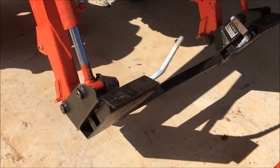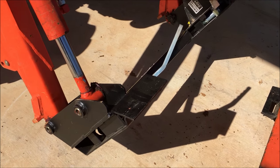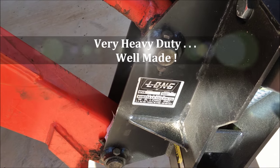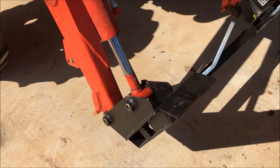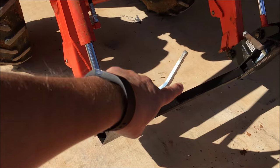This is a pretty pricey thing. The quick attach — everything black is what I'm talking about — is from WR Long. I bought it through, and I don't think you can buy straight from Long. I believe you have to buy it through one of his dealers. I bought it through Everything Attachments, and this was, if I remember right, $837 for that piece right there.